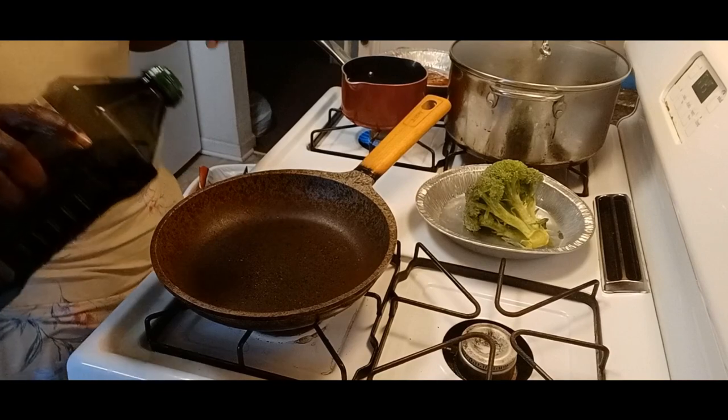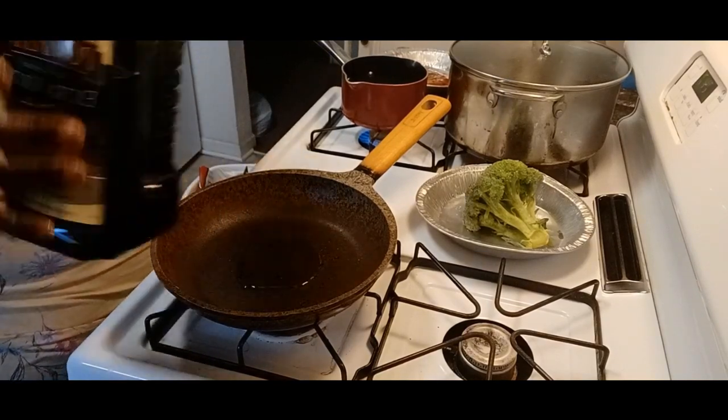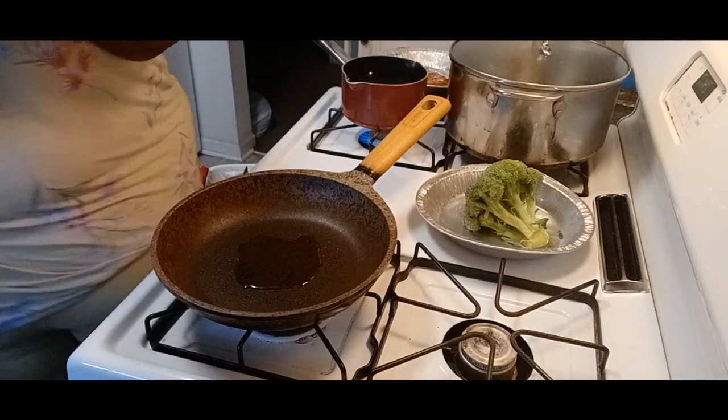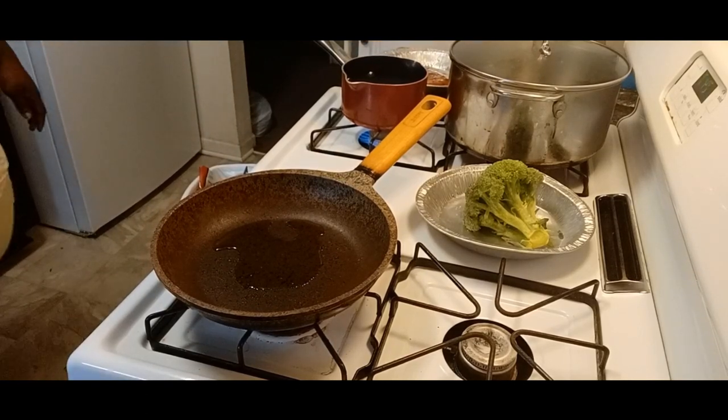I'm going to sear this trout in some extra virgin olive oil on this stove. And I forgot to do a little something but I'm going to show it to you on the channel. You can see my pot over there in the corner with some water in it — that little piece of broccoli. That's going with my meal. I'm going to have me some wild rice and some broccoli with this trout.